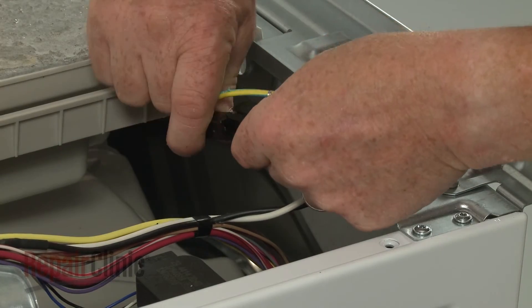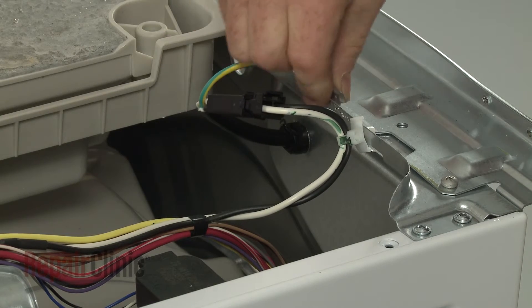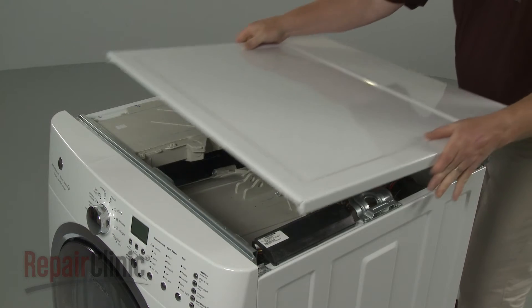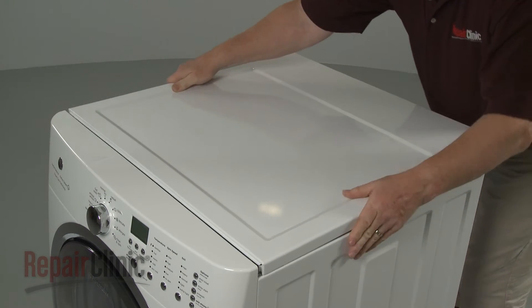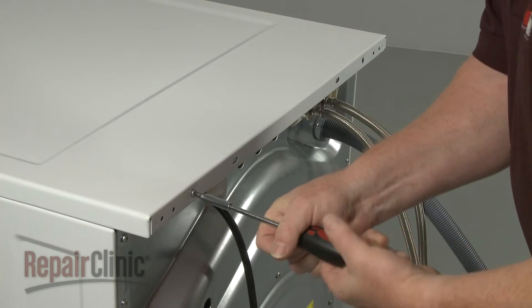Connect the power cord wire connector and attach the grounding wire to the rear panel. Realign the main top and slide it into place. Re-thread the screws in the back.